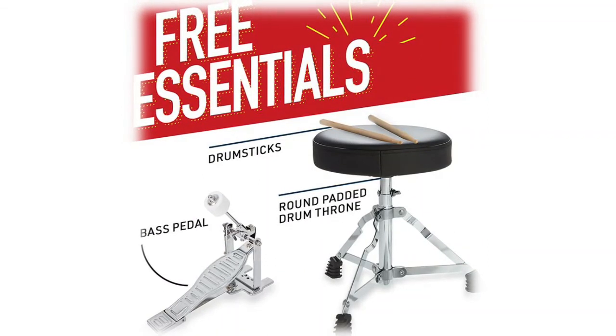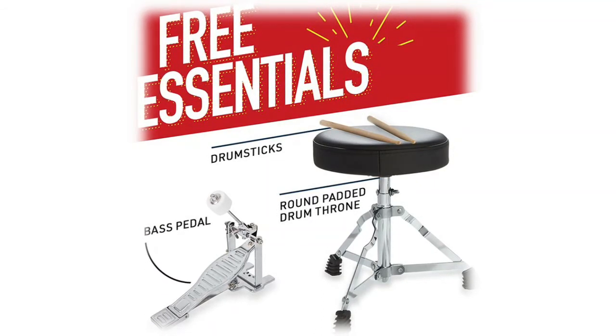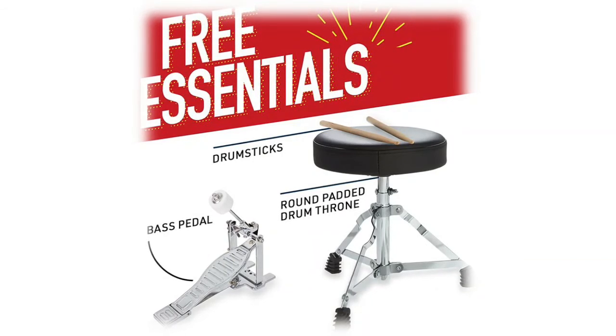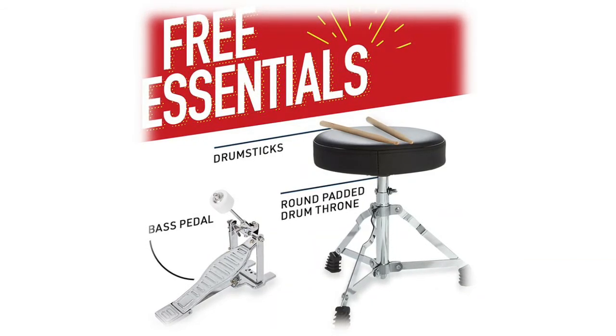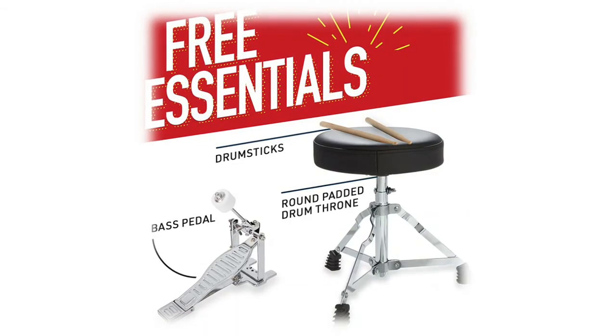The drum kit comes with a pair of wooden kids drumsticks so playing can start right after setup. It also includes a round padded drum throne with adjustable height. To avoid damage during shipping, the drum set components come unassembled, but easy-to-follow instructions are included. The set takes up very little space.